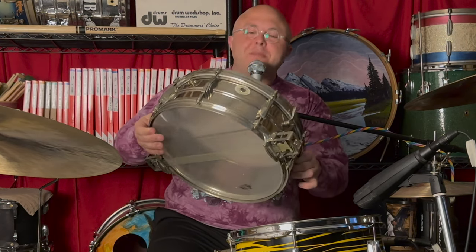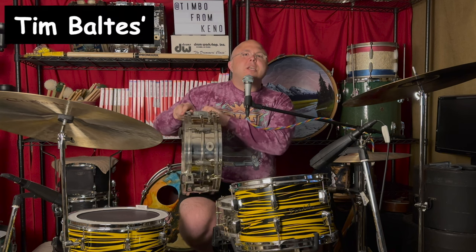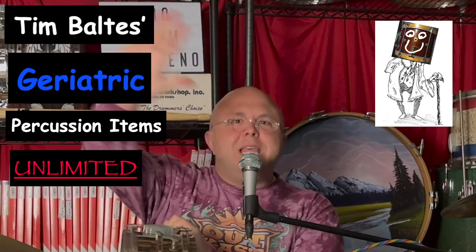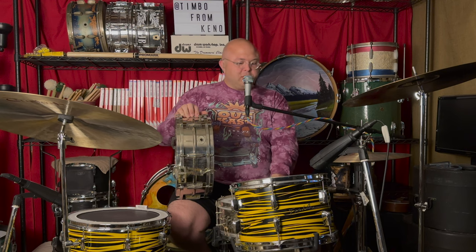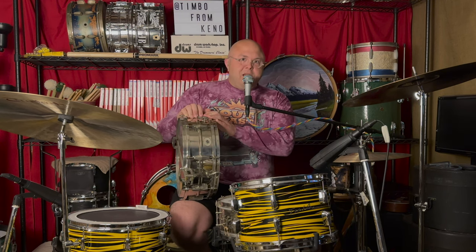Dude, this snare drum is older than my frickin' grandpa. Welcome back, my friends, to another installment of Tim Baltus' Geriatric Percussion Items Unlimited. Today we're looking at two — count them, one and two — Ludwig snare drums that are almost 100 years old. 90-ish year old snare drums, which to me is just crazy. These are from the heyday of sort of the invention of the modern drum set.